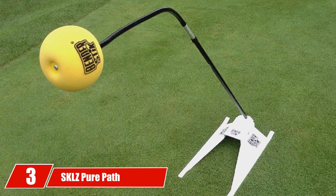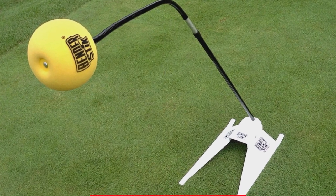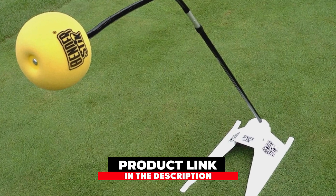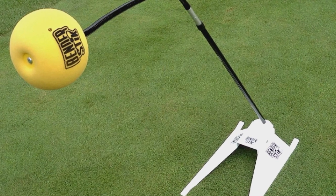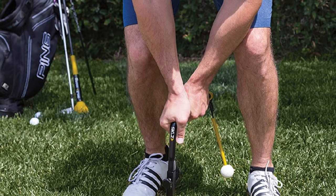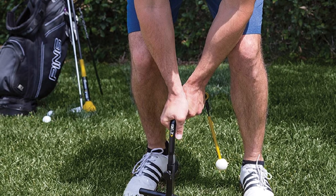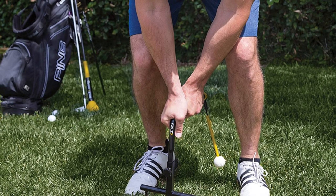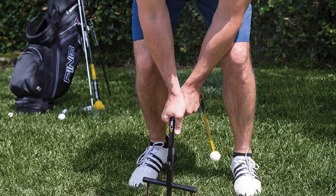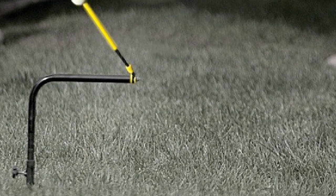The number 3 position is held by SKLZ Pure Path Swing Trainer. It works to help eliminate hooks, slices, and other off-center golf shots. This is perfect for the golfer who doesn't have time to get to the driving range — you can set it up in your backyard and get instant feedback. Drive the sturdy stakes into the ground, no practice net needed. Simply swing at the ball hanging from the string with your driver, wood hybrid, or iron, and if you're on target, the ball will rotate on a vertical axis.